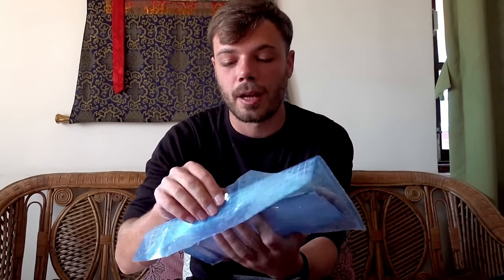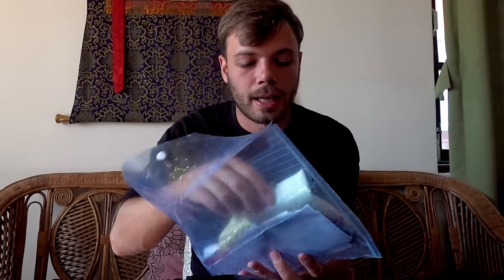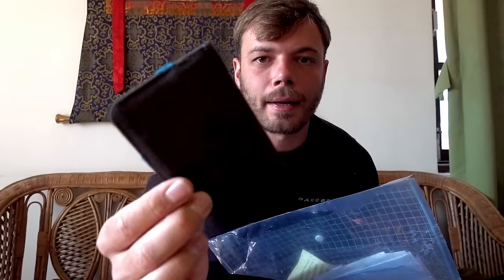In the back of this backpack there's a mesh sleeve for a water bladder, but I never use a water bladder — instead it came in really handy for keeping a folder of all my important documents. This is just a really cheap plastic folder from Thamel, and inside I'd keep everything in a ziplock bag. Let's have a look inside this folder.